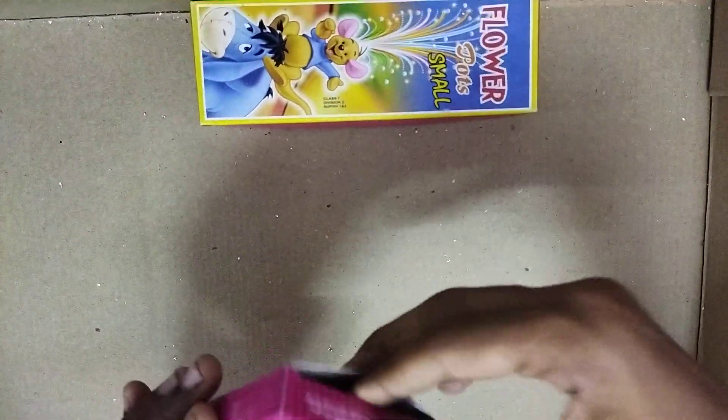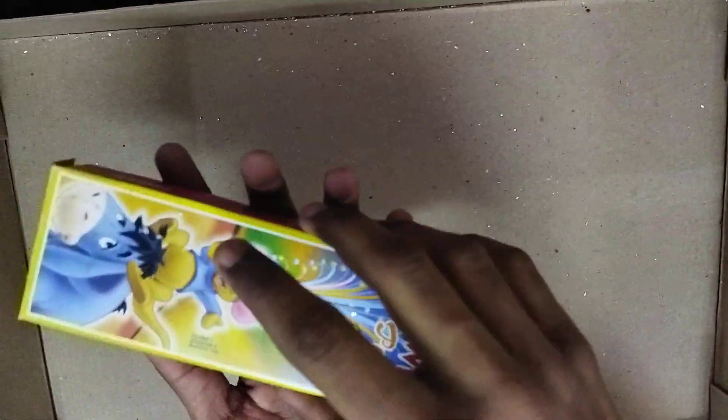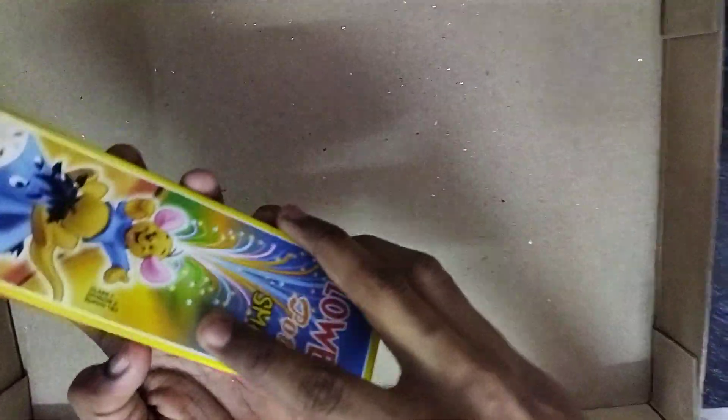This is Jimboomba, new variety of Chakra. We are going to see the last — flower pot small. So this is the flower pot small. Be safe while bursting crackers. So bye, thank you, please subscribe to my channel, bye.